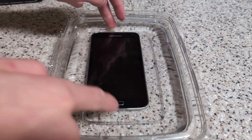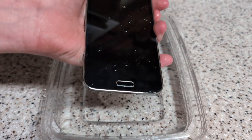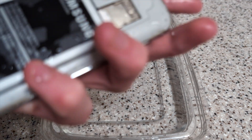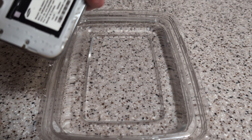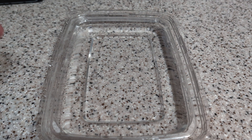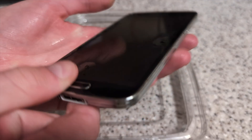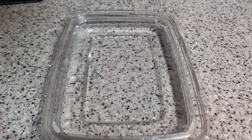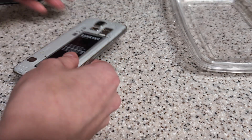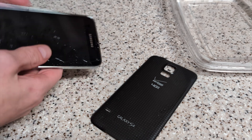It turned off and maybe it won't turn back on again. Here it is just absolutely soaked in salt water. I have no idea what that sound was but it did not sound good. I'm going to try putting the battery back in — I just realized this was my good battery and I just ruined that. I'm holding the power button, but I guess that is what it took to break the Galaxy S5: ripping the back cover off and throwing it in salt water.